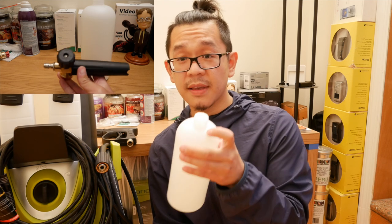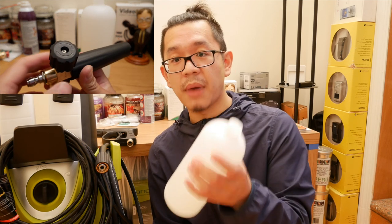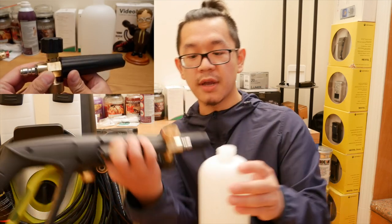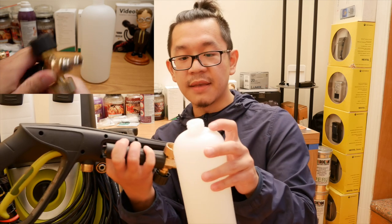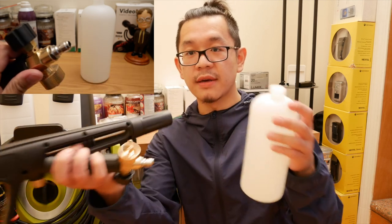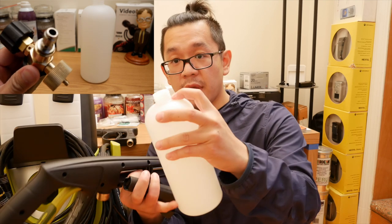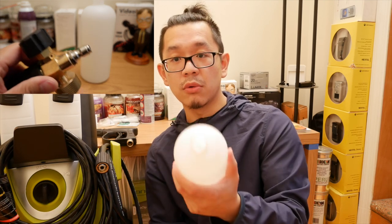Some plastic canisters actually come with really flimsy or weak plastic bottle filling-type canisters where this part could just kind of break apart — the fitting right here. If you have enough soap and when it's full, basically when you're kind of swaying around with the wand, this part right here might snap off. So just be careful with what you pick out.